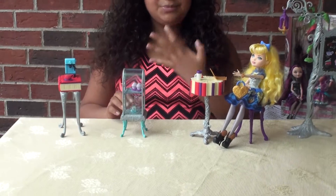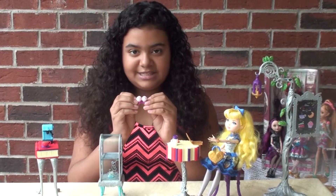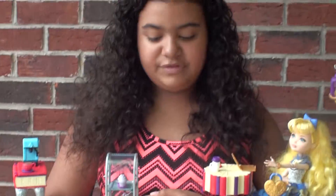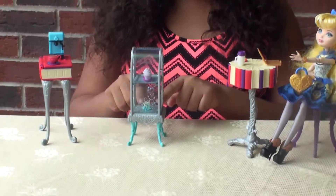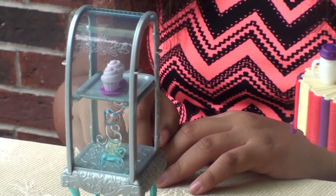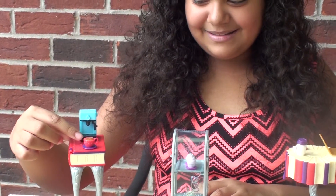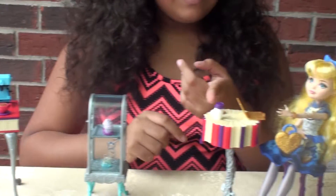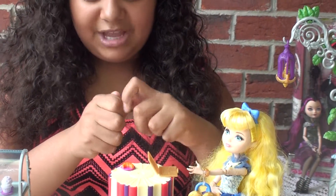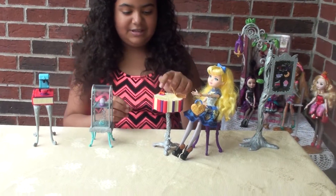This playset comes with five goodies. These five goodies are cupcakes. These two cupcakes are connected to each other and cannot be removed. A slice of cheesecake. A travel coffee mug — the top actually comes off and can be put on. And a croissant.